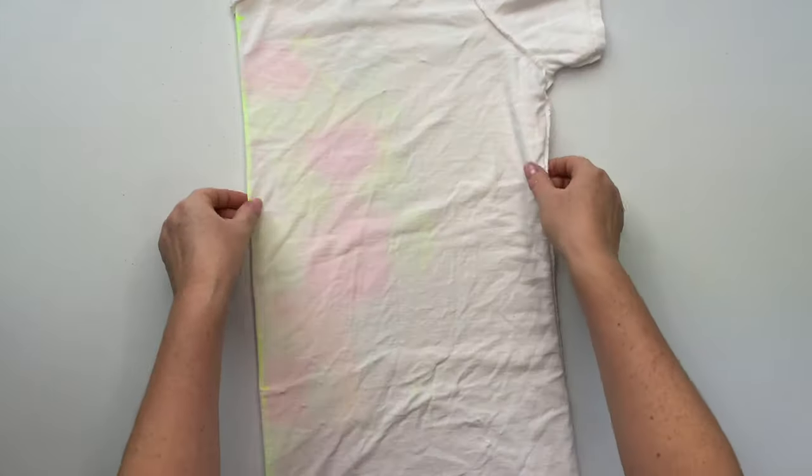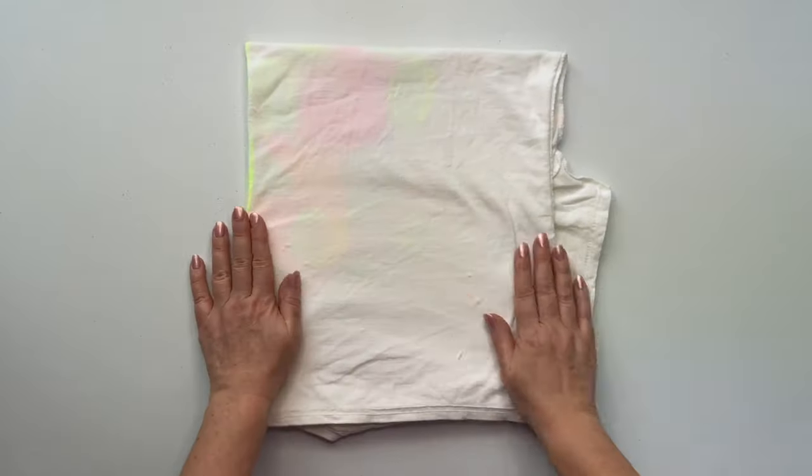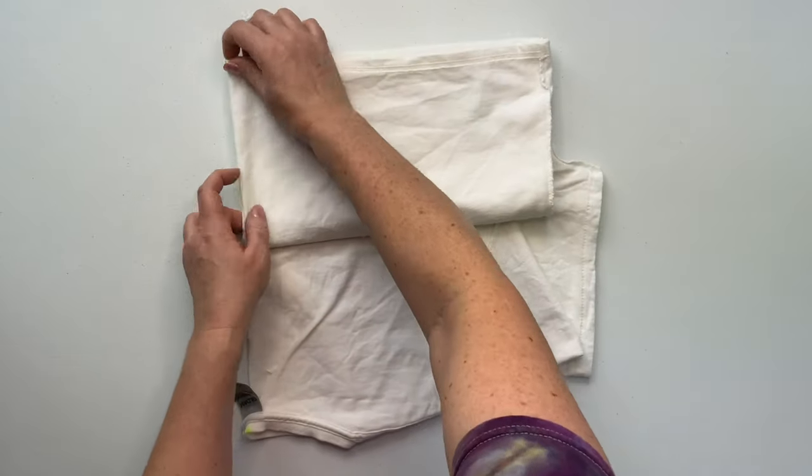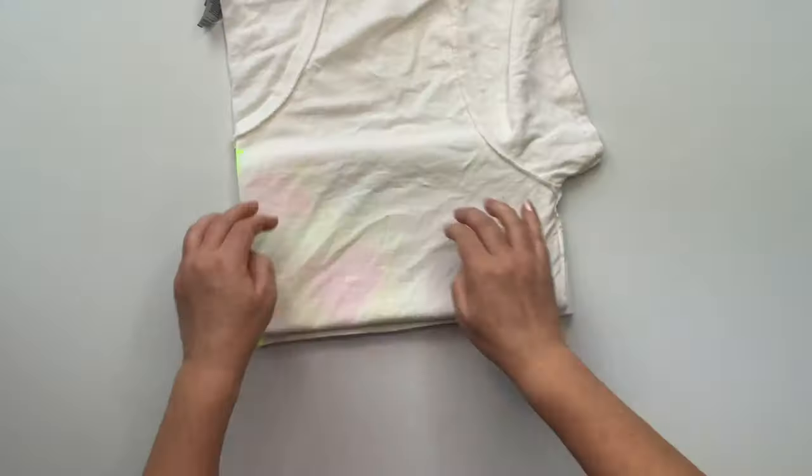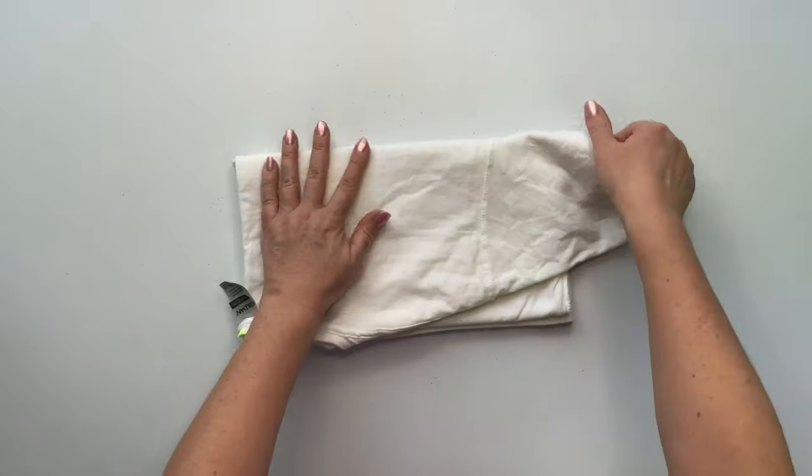I've got it smoothed out the best that I can and I've never just done this fold before so I'm just winging it. So I folded the shirt in half and now I'm just going to fold it in half again, then flip it over and fold it in half again. So there are four folds altogether.